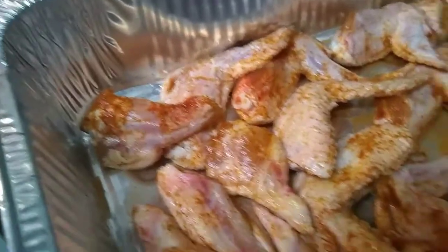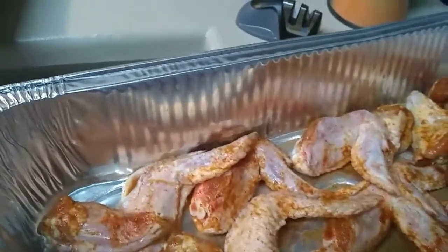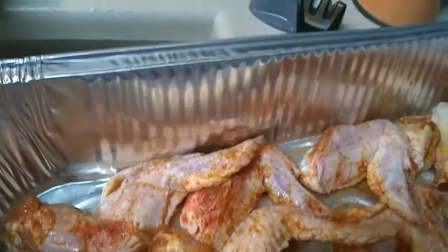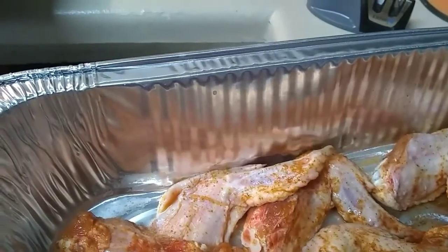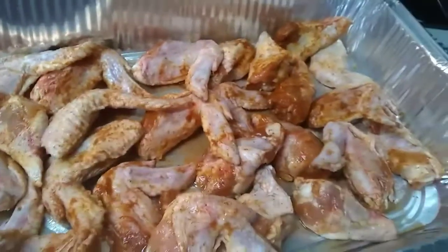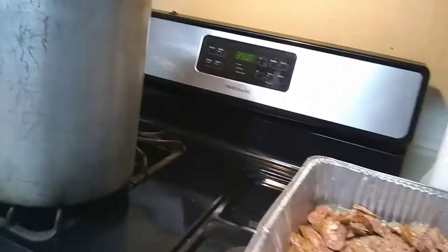Over here I have my chicken, which I already seasoned yesterday, so I just pour it into my pan. I have my oven on 350 and I have my burner fire up.